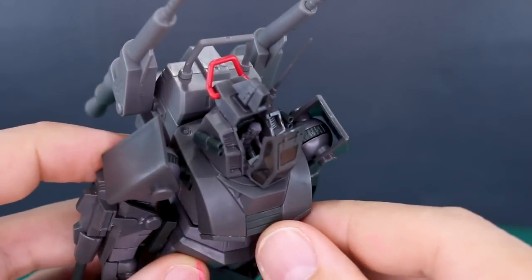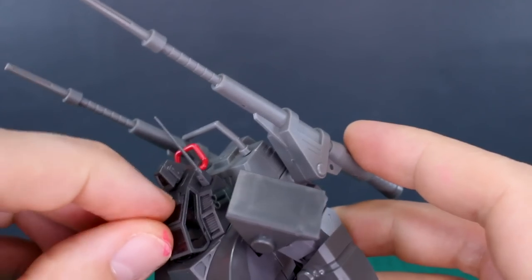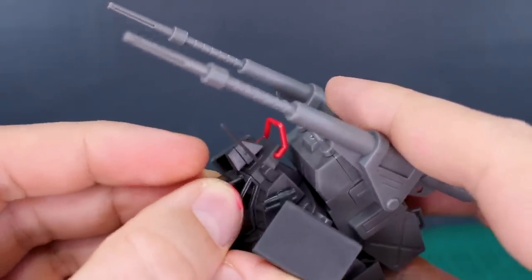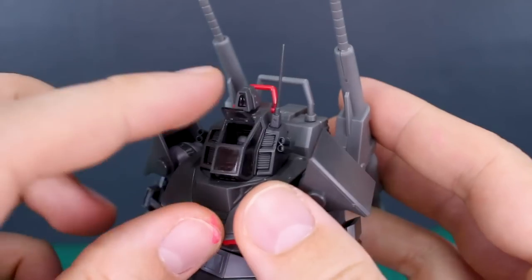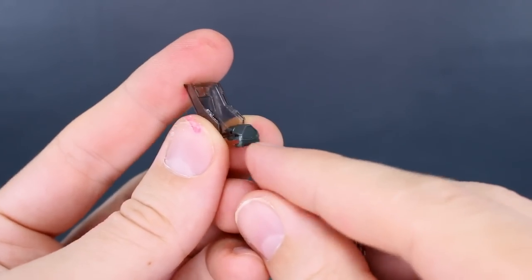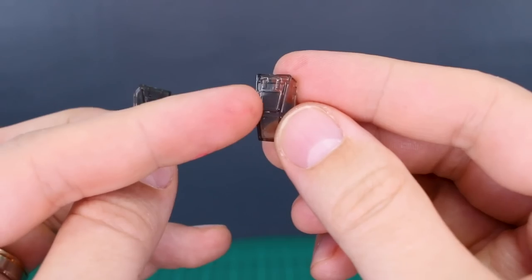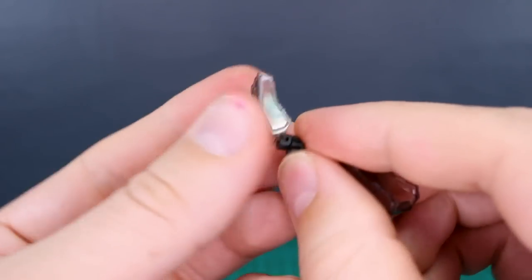There are two options for how you construct the head. With the first option, there's a poly cap inside that allows you to open the canopy — you can see the pilot figure inside. You're meant to glue it in place. There's also a hatch at the top that's on two little pegs, so you can completely remove it or just pop it out and place it in an open position. The other option uses a fixed control panel piece without a poly cap, and two canopy options — but neither has the pre-painting, and they'll both be in a fixed pose.